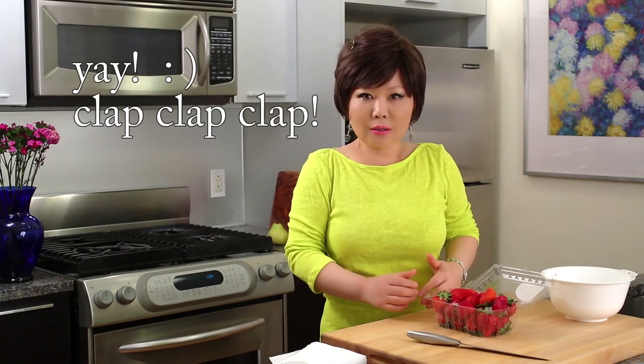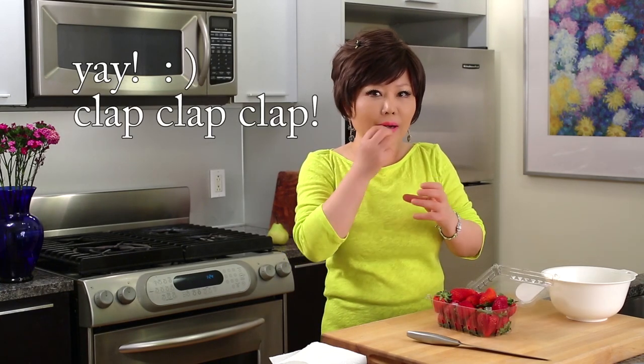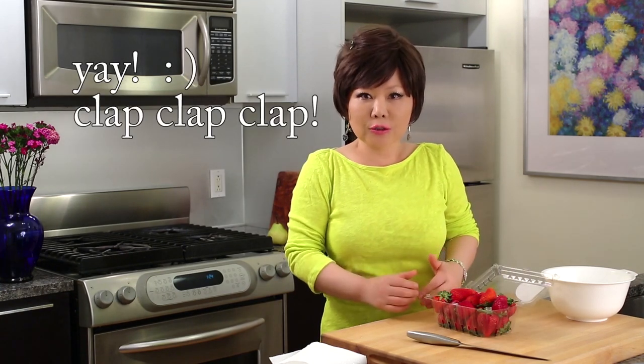Hi everybody. Today we are going to make a very very simple recipe — strawberry milkshake. You will see the texture is real, like icy. It's like a slush. So let's start.